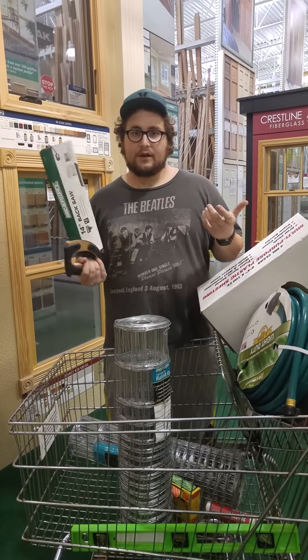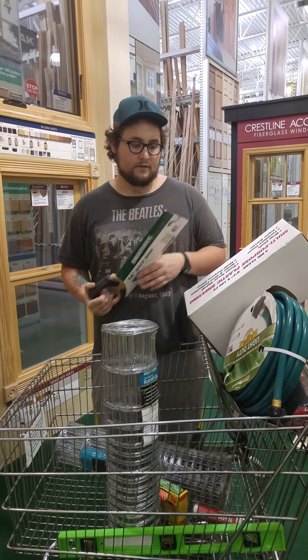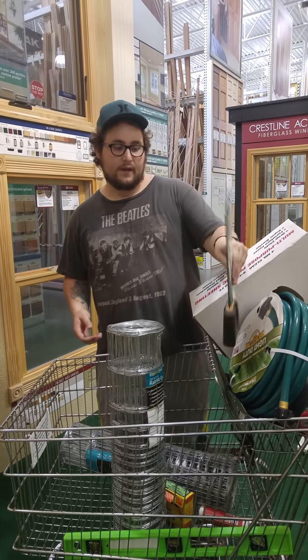We got a saw here for cutting up the boards. I'm not going to buy a full industrial saw for cutting stuff — this is probably the best thing to use for the job.